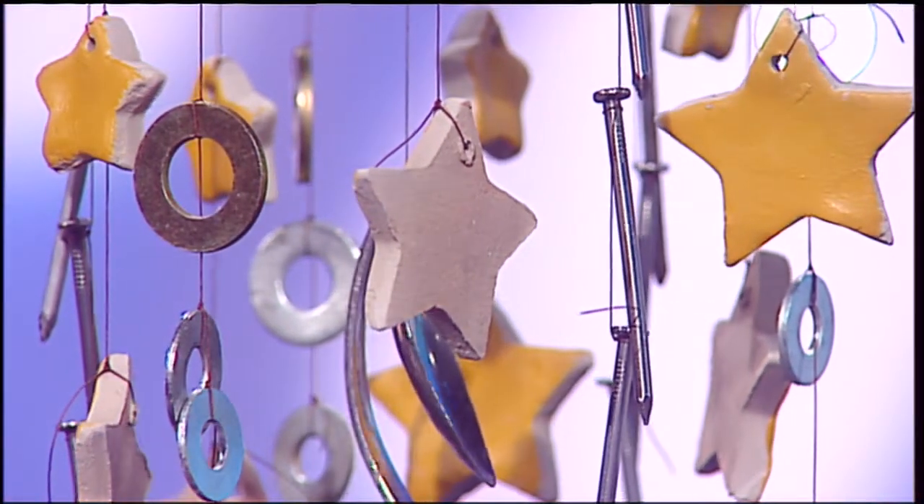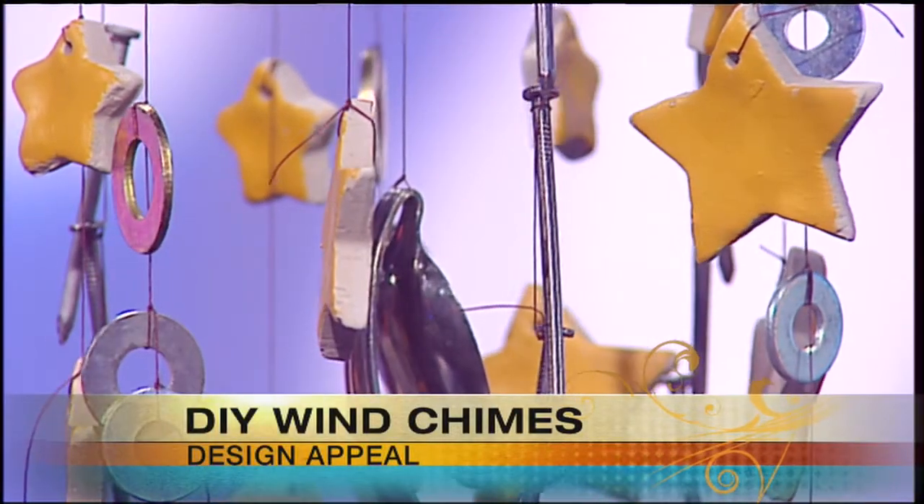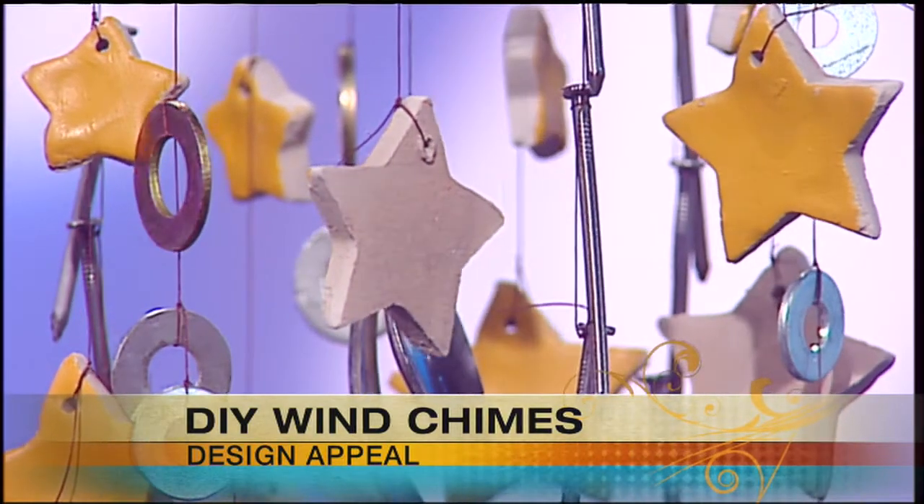Welcome back to Mass Appeal — Father's Day, the perfect time for homemade gifts like this one. We're joined by Tomas Black from the new Green Gates Pottery in Leverett to show us how to make wind chimes. Tomas, great to have you back at Mass Appeal. Good to see you guys.